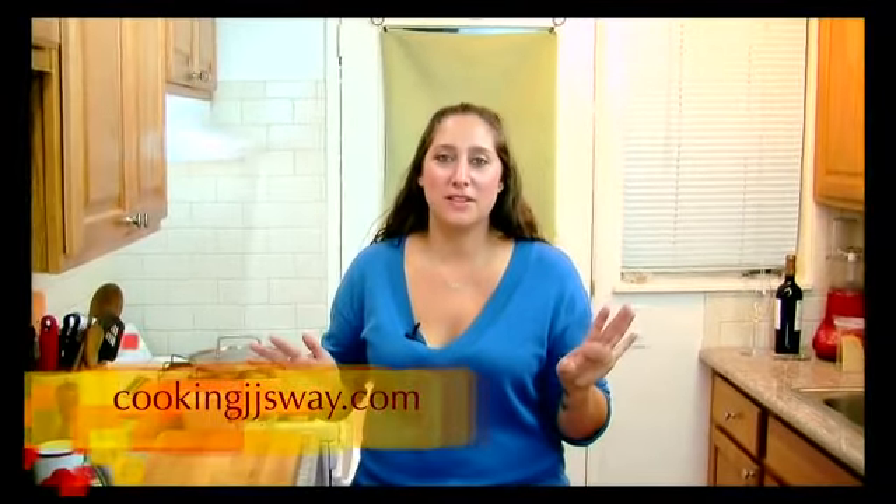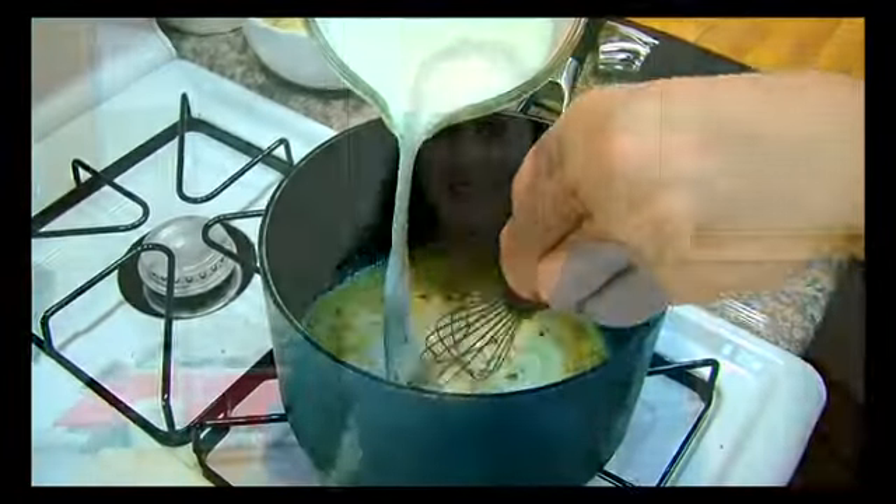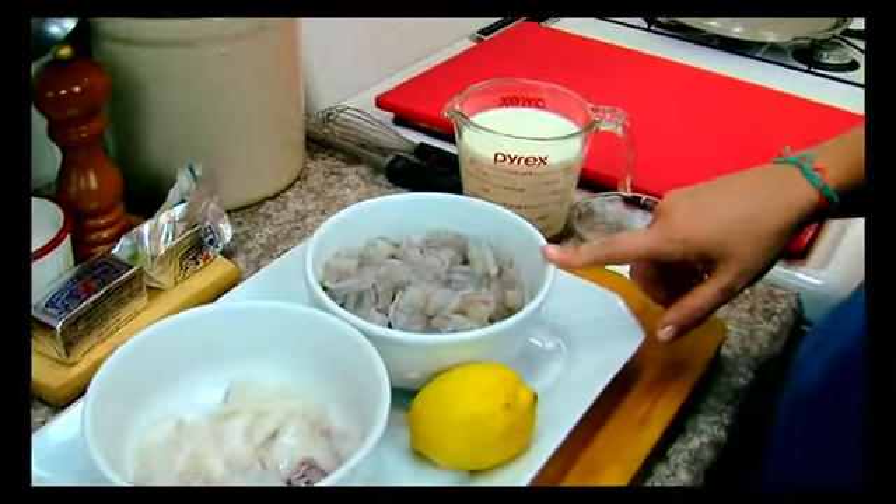Today I'm going to be making an alfredo sauce. Now there are lots of different recipes for alfredo sauce out there, but I'm going to show you my way of doing it, which is simple, fun, creative, and exciting and fresh. I'm going to make this really exciting by adding three different kinds of meats: chicken, shrimp, and some calamari.